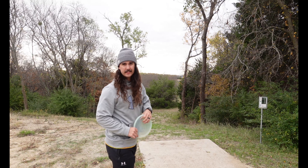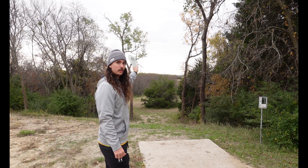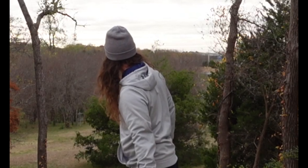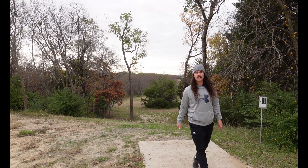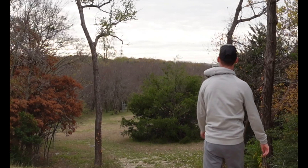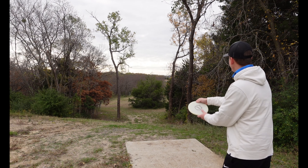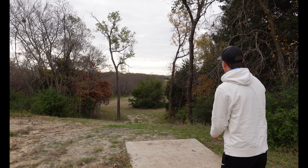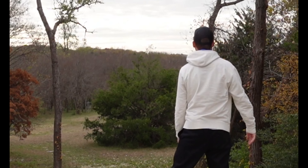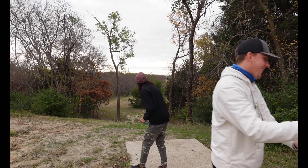Hole two — it is a par three, 263 feet, pretty dead straight. There's a big Christmas tree right in the middle that you want to avoid, so you can go over it or to the left. I think I'm going to go to the left with this one. Barely touched it — pin high, about 60 feet right. I'm going to go zone here, maybe five to eight feet of flex gap. Way back — parked it on the little side!